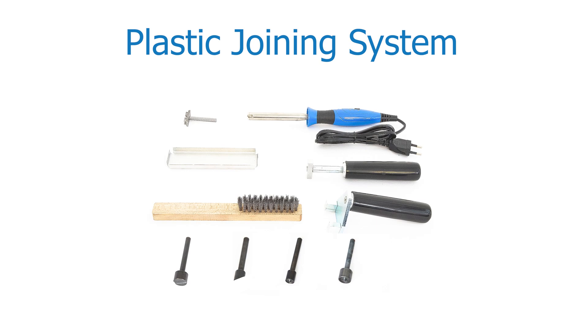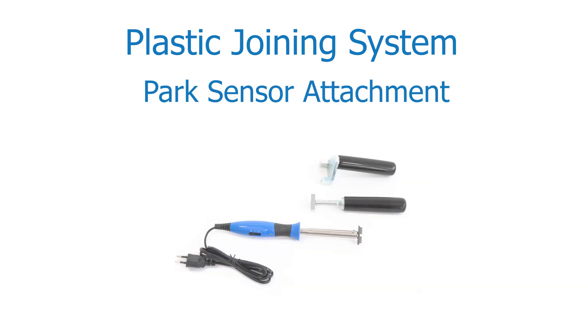Welcome to BTAG Innovation. We will show you the plastic joining system, which has a wide range of joining solutions.